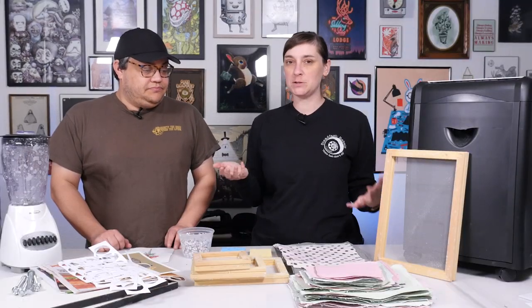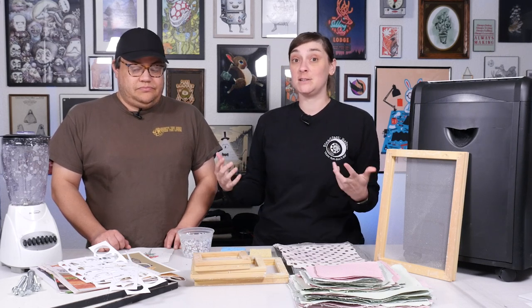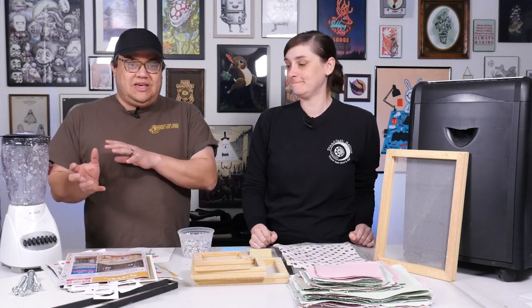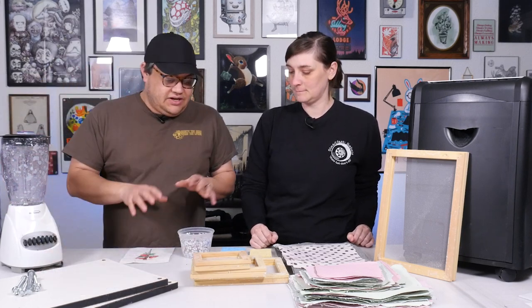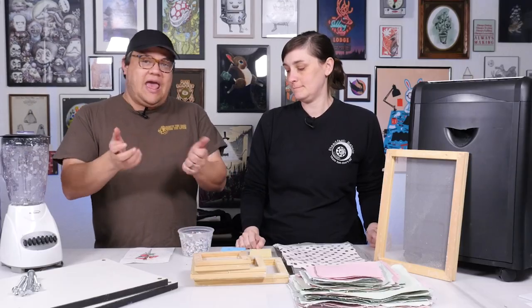It really only takes maybe one specialty item. The other items you can find at the thrift store — you can DIY a few things — but very little is needed to get into it. Let's break this down to the most easy, simple things. You're going to need paper: scrap papers, some misprints. We even have local ads that come in the mail. We utilize these as well, and it helps keep that from going into landfills by recycling it. Then you're going to need something like a paper shredder. That's going to help break down your paper into smaller, more manageable pieces. Not a necessity, but it makes it easier. You can also just rip your paper into smaller pieces and let it soak overnight in some water and it's going to do the same thing. This just makes it a little bit easier and less handwork.